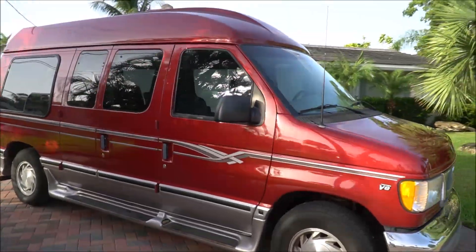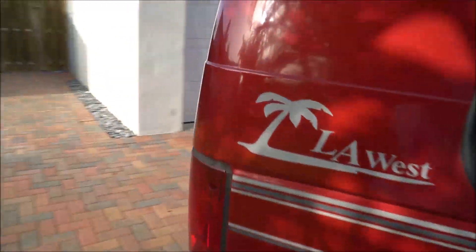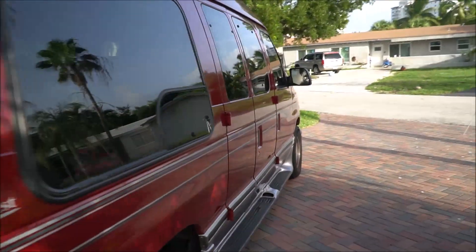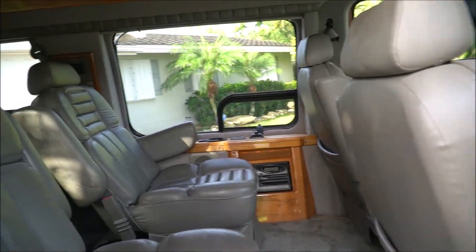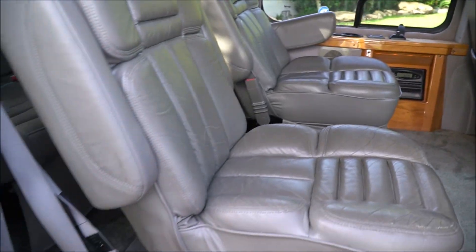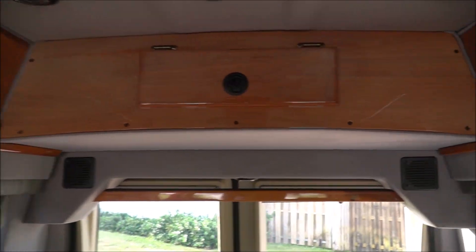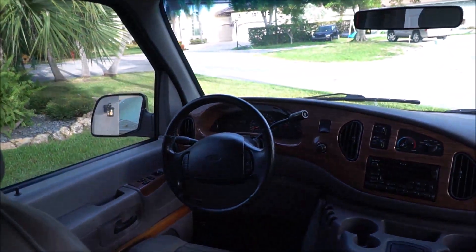Alright guys, so 2002 Ford E150 conversion van. As you can see here, it has the LA West package on it. Now this package is complete with DVD player, AM/FM stereo of course, 13 inch television in the back, the high top ceiling, the reading lights, the accent lighting, power seats, captain's chairs in the front and in the back. As you can see, power rear folding mattress in the rear there. And everything is an oak finish. Got a lot of storage — storage here, storage here. Pretty much a very, very well taken care of van.